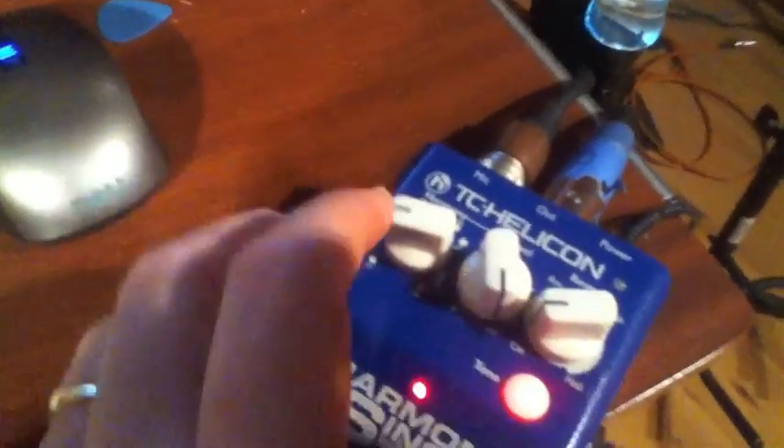But I have a new toy here in the studio. It is the TC Helicon. Let me just turn the camera and then I can show you. I have the TC Helicon Harmony Singer — a pretty new product.